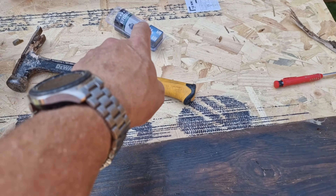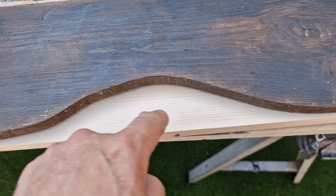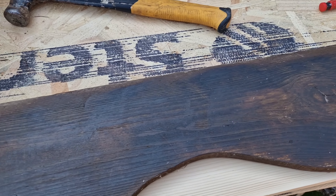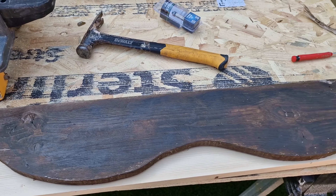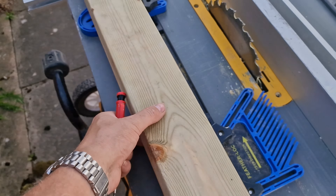I bought some 4x2 which is there. We've already cut our stuff to length, so that's our 4x2 cut to length. All I've got to do is thin it down with the table saw which is our next job.